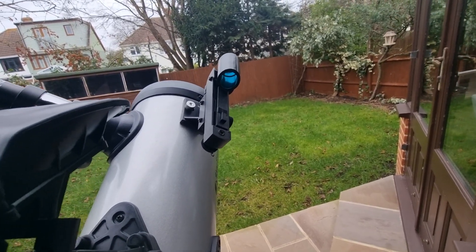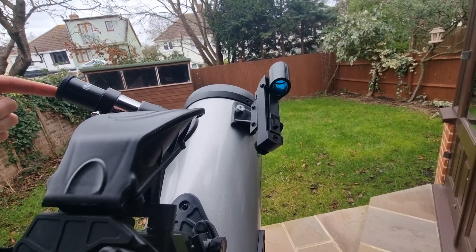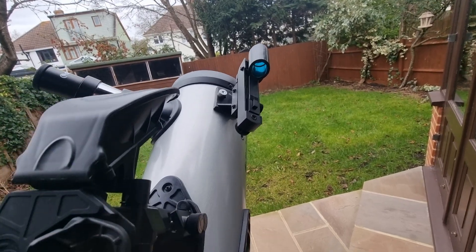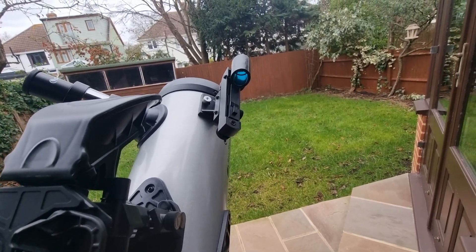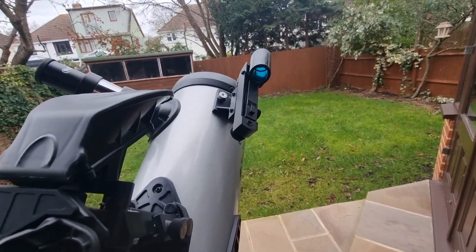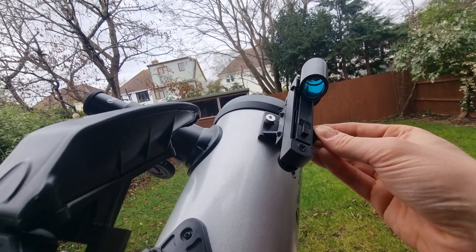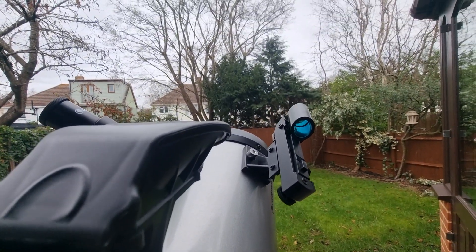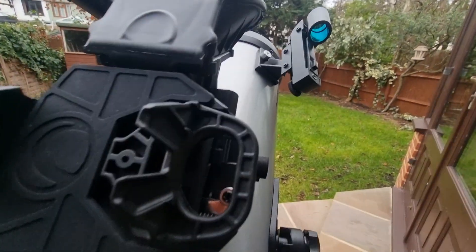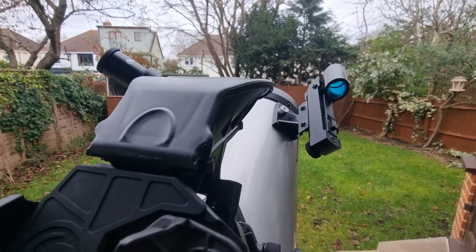Once you've finished, check through the telescope eyepiece to make sure the object you're looking at is in the centre. Your finderscope should now be aligned with your telescope and you're ready to begin your observing session. If you're using a red dot finder, turn it off to preserve battery. Always make sure your finderscope is aligned each time you observe. I hope this video has been helpful — any questions, comments, or feedback, drop them down below.